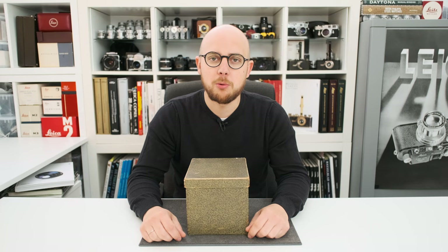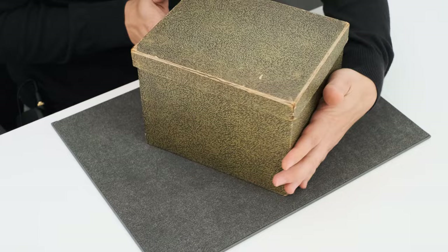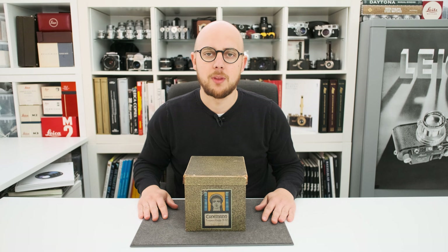Today we are unboxing a 100-year-old special camera. The camera comes in its original box, which I've never seen before. I've seen the camera approximately a dozen of times — still a rare camera. Let's have a look inside.